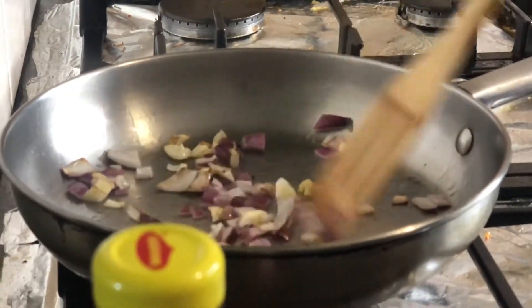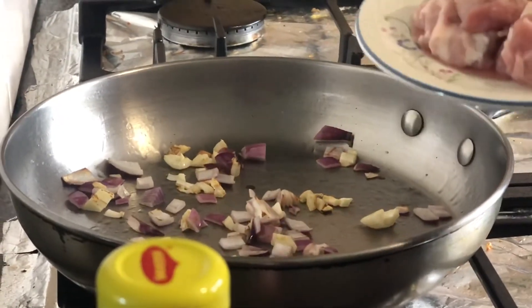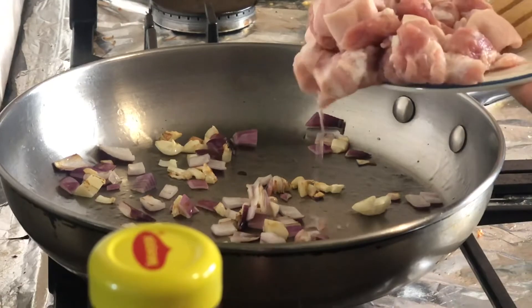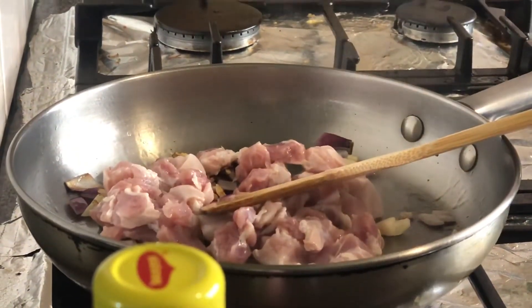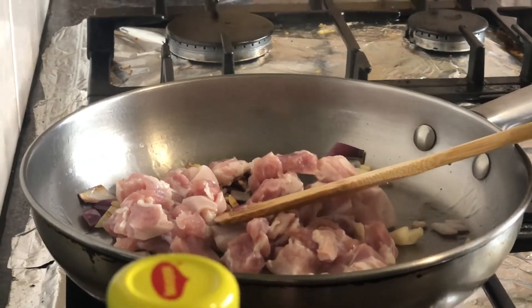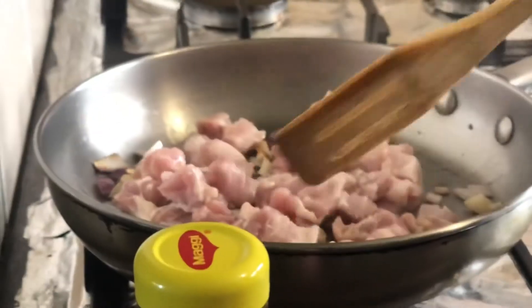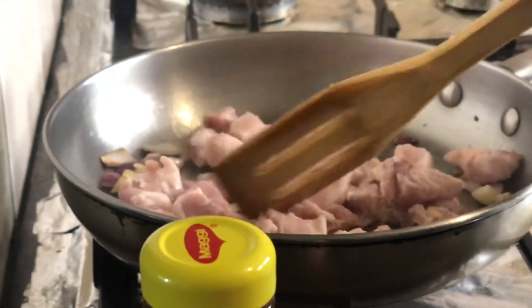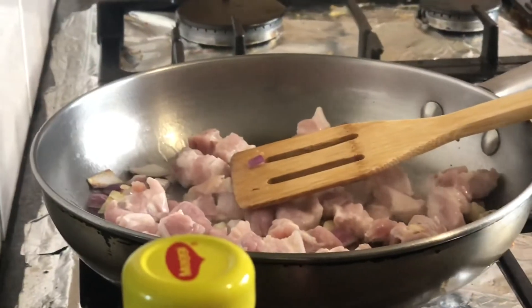Medyo brown na po yung onion at saka yung garlic, so ilalagay ko na po yung pork na 250 grams. Lulutuin lang po natin ito, pagkatapos ilalagay na natin yung i-clothie. Lalagay ko siya lang 1 cup of water.